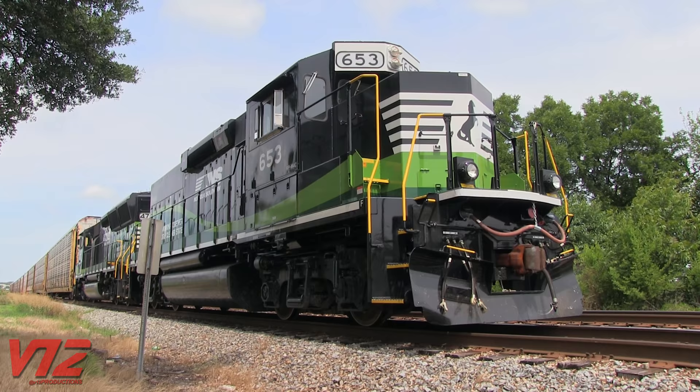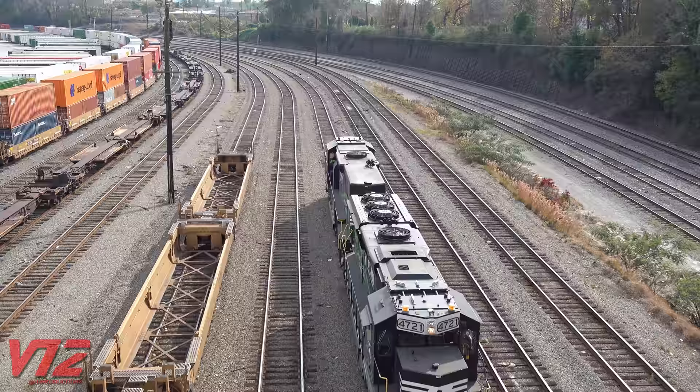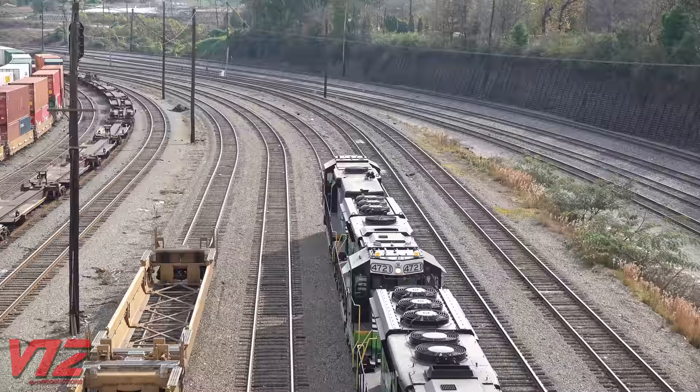You'll also note that this slug has a fuel tank — it was rebuilt from a former locomotive. In this overhead shot you can also see all the ventilation fans and diesel exhaust the unit is missing. But what you don't see is the ballast that's been added to give number 653 more weight, since it does not have a prime mover. This also helps increase traction.